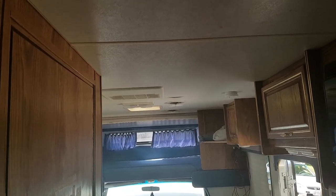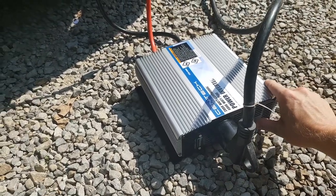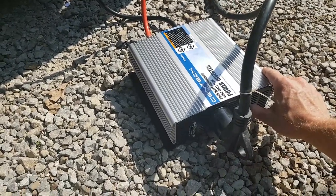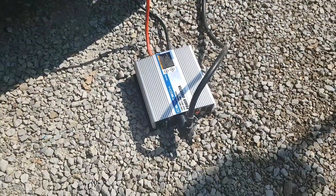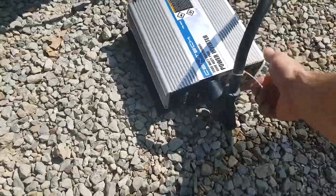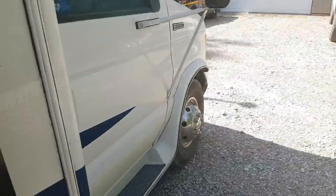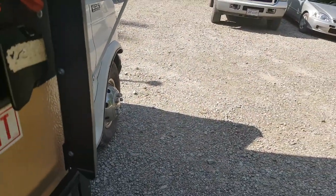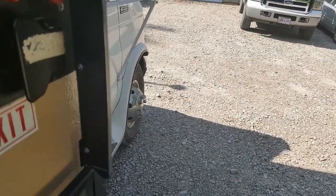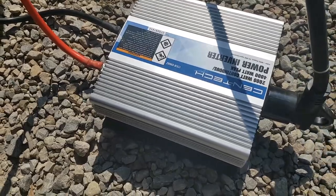Nope, couldn't do it — it's not going to let that happen. We'll try it with the van running this time. Let's go ahead and kick the AC on. Still can't do it.